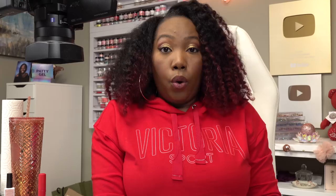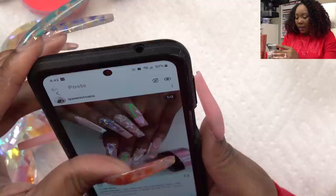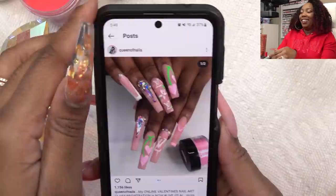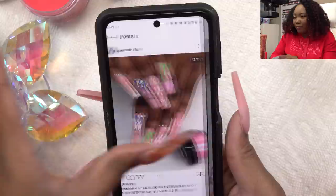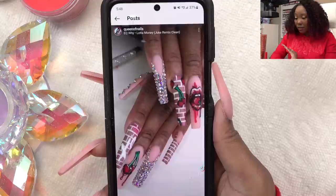Filing and shaping is done, and this is what I'm working with so far. Now we get to have some fun. I am such a huge fan of Queen of Nails — she does some amazing art. I love how she has the cherries but they're heart-shaped. The artwork is just superb, I've been a fan of hers for so long. I want to do something like this, but in 3D form. Wish me luck.